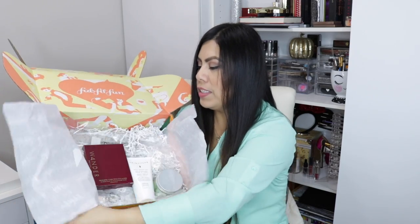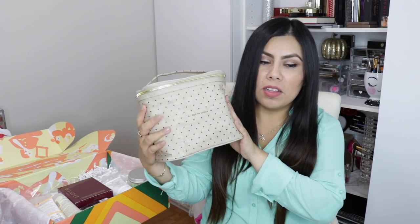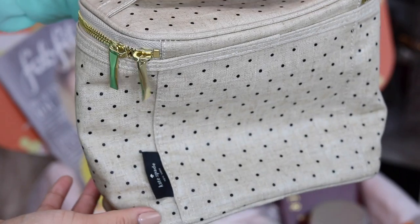I actually have two of the items outside the box already. The first one is this cute little lunch box that says 'Out to Lunch' — how cute is this little bag? It's from Kate Spade. It has a little top handle, a little zip, and I love that it has gold detail because I love gold. It's very insulated on the inside.